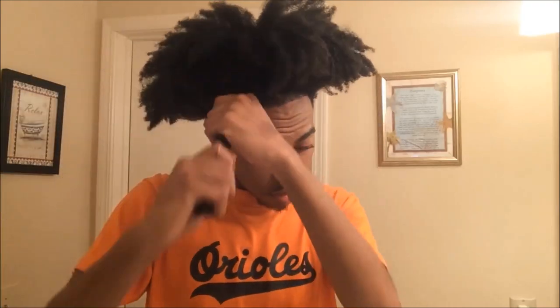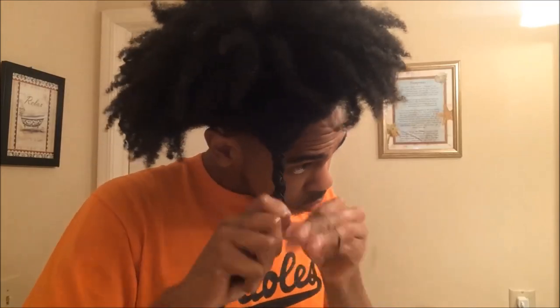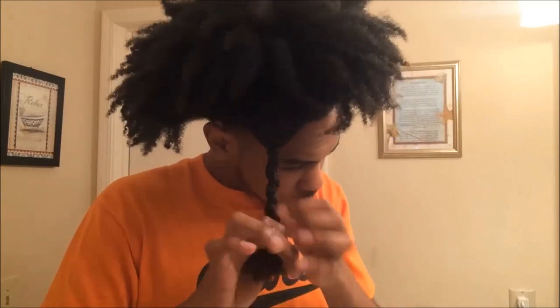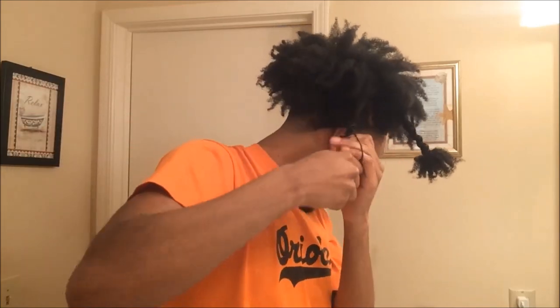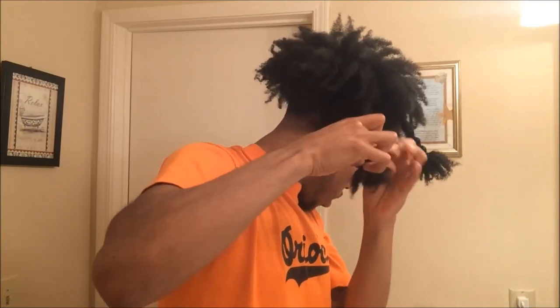Basically all I'm doing is separating my hair into sections, as you can see right here, and then I'm stretching my hair while putting the rubber band over the section at the same time. While I'm doing this I am using argan oil, but you can use coconut oil, olive oil, argan oil — any kind of oil really — just to keep your hair moisturized.